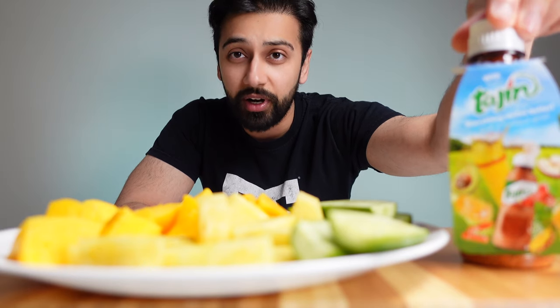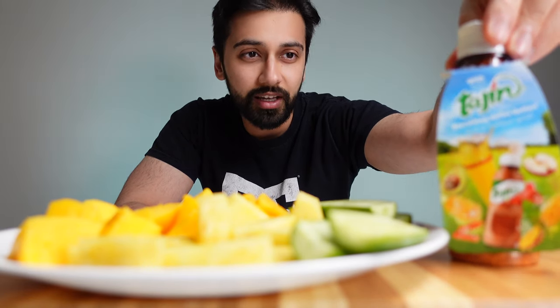I've been looking everywhere for this. It's so hard to find this in Canada — I had to order it on Amazon. I hope I'm pronouncing that right. It's called tie-in spice, or tie-in seasoning with lime, it says right here.